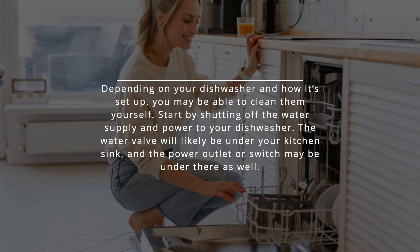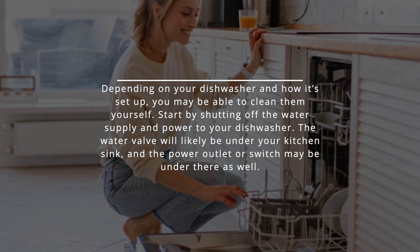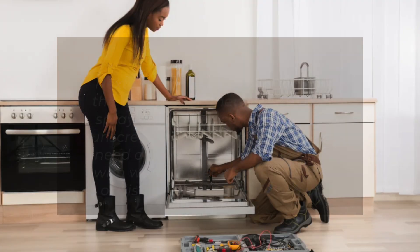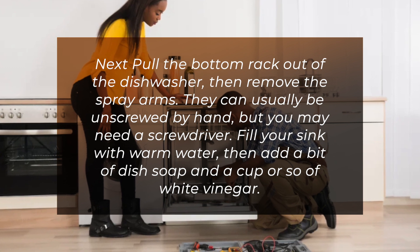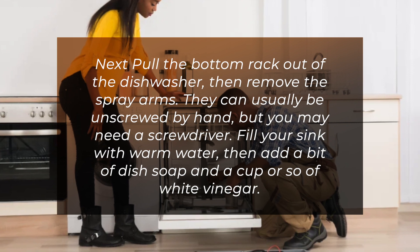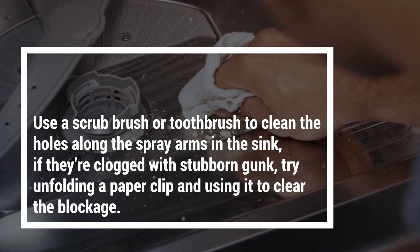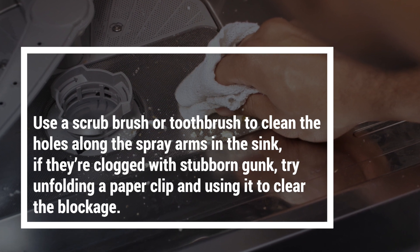Depending on your dishwasher and how it's set up, you may be able to clean the sprayer arms yourself. Start by shutting off the water supply and power to your dishwasher — the water valve will likely be under your kitchen sink, and the power outlet or switch may be under there as well. Pull the bottom rack out, then remove the spray arms; they can usually be unscrewed by hand, but you may need a screwdriver. Fill your sink with warm water, then add a bit of dish soap and a cup or so of white vinegar. Use a scrub brush or toothbrush to clean the holes along the spray arms. If they're clogged with stubborn gunk, try unfolding a paper clip and using it to clear the blockage.